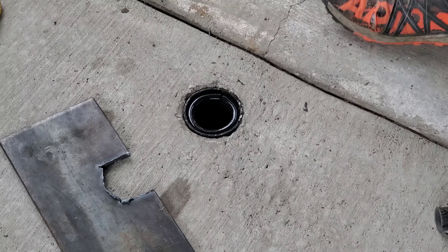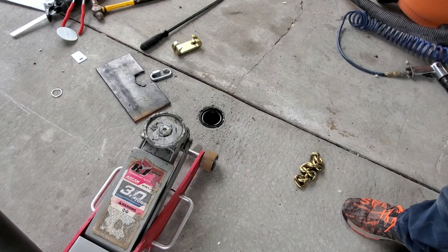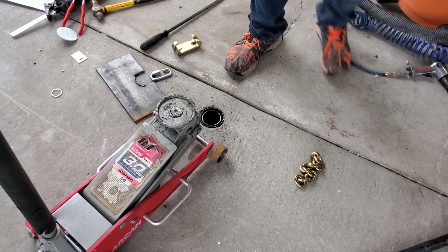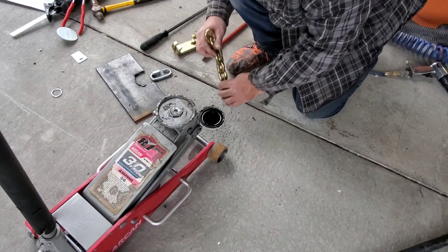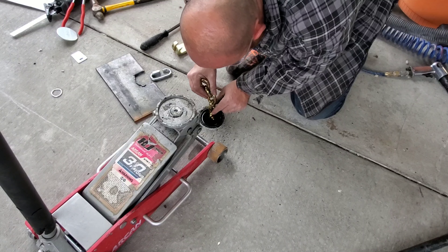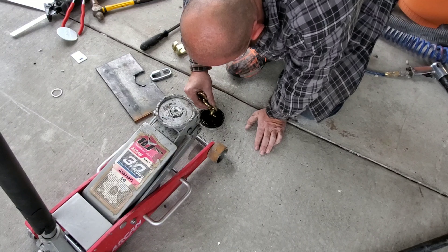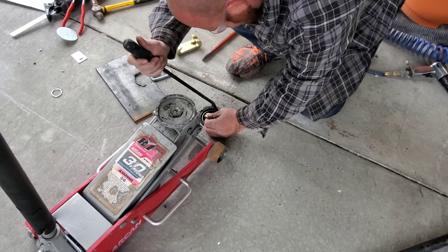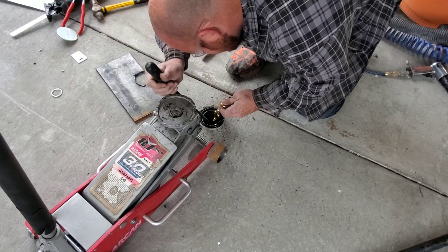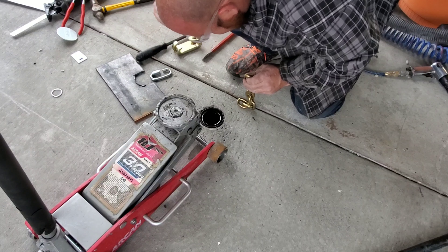That's where the jack comes in. I'm going to drop the chain into the T-slot a little bit.